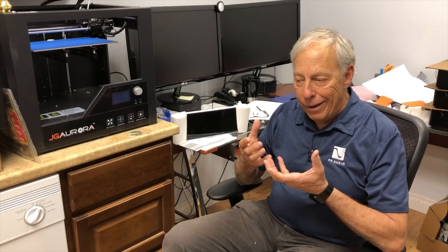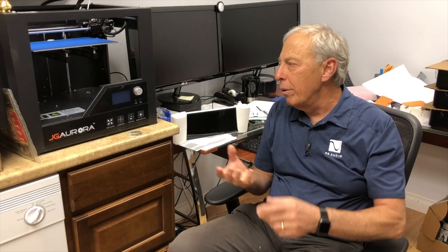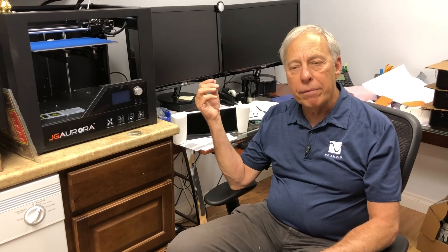We're not at that point yet, but we can create objects seemingly out of thin air. You can design an object in a computer, put it into a machine like this, and over time it creates exactly the object that you built in the computer.